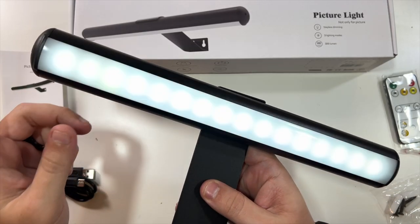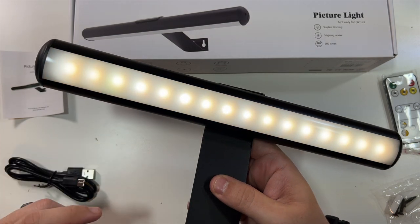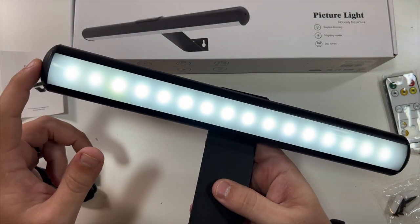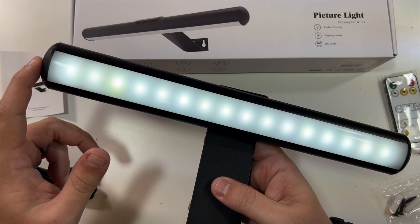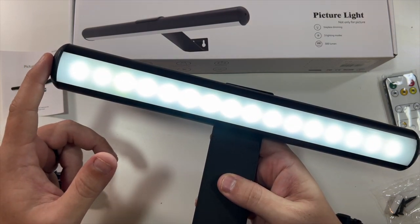You're able to just tap the power button to cut it on, switch to the other color or the other color, and back off. And if you hold the power button, that's how you get the brightness — that's the lowest brightness. Hold it again — that's the highest brightness.